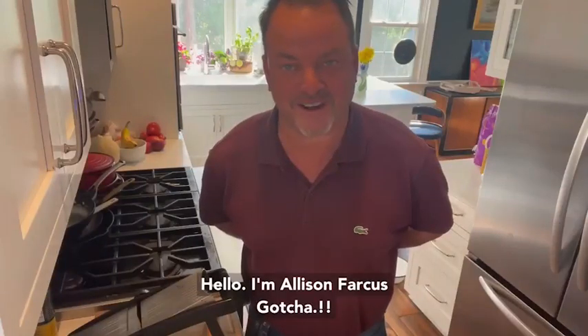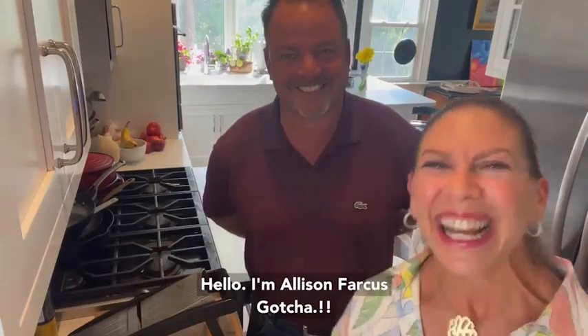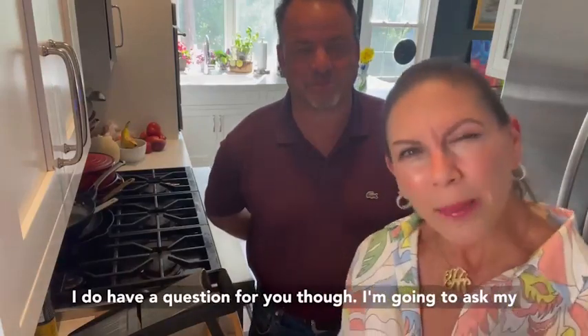Hello, I'm Alison Farkas. I do have a question for you though — I'm gonna ask my husband first.